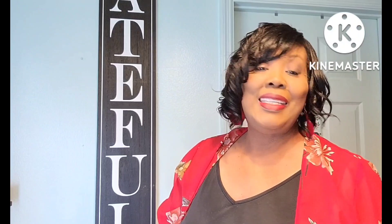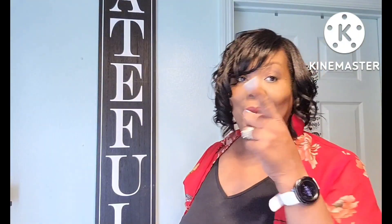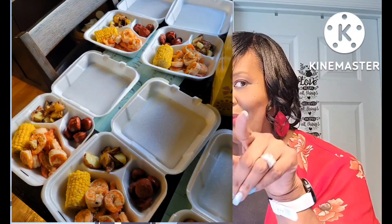Just finished using up these foam containers — they are for hot and cold, and they're the ones that close so you can take food out. You get 10 in a pack and I love picking those up. I recently made a seafood box for the family — I'm going to put a picture or little video up right here.